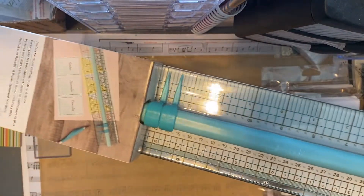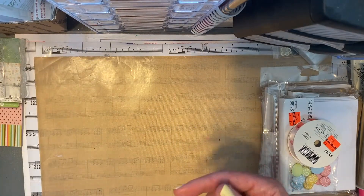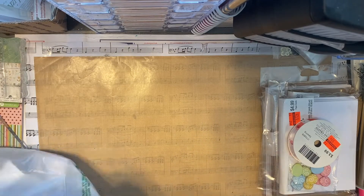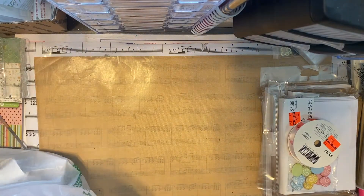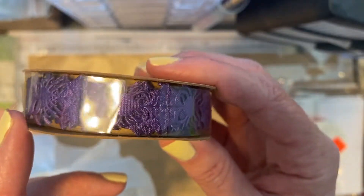That's it for my Hobby Lobby haul. We had a new Dollar Tree just open down the street from me — they're still stocking the shelves, but I was able to find a couple of Halloween things: the purple spider trim.